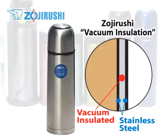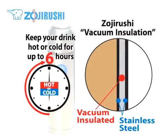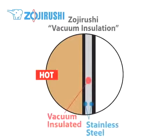It can keep whatever you put in it hot or cold for up to six hours. Don't be fooled by double wall insulation or thermal insulation, which doesn't provide as good an insulation as vacuum insulation. Vacuum insulation is the one that can provide the best heat retention.